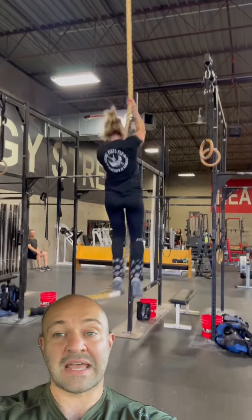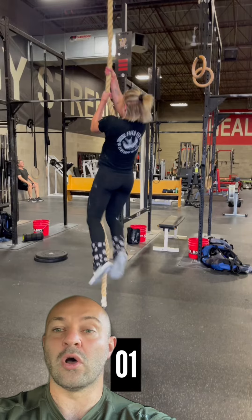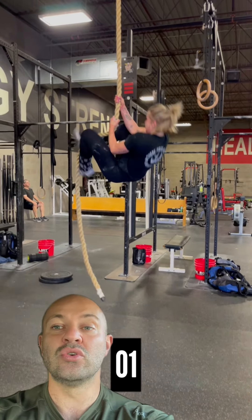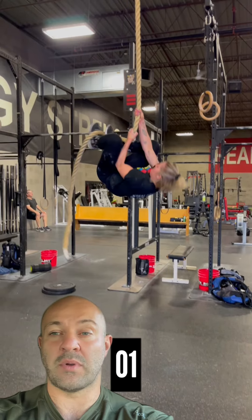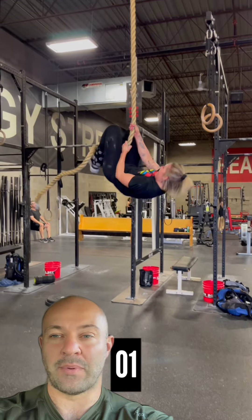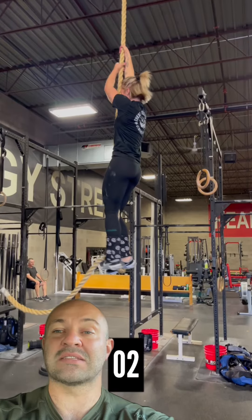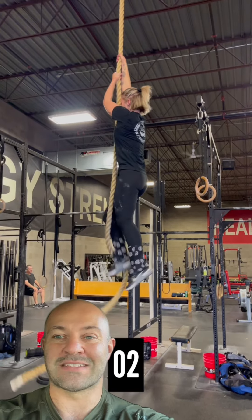As an athlete, you would then consider jumping up to the rope with long arms, hanging, and then connecting the feet — which may take two to three rope pulls to get to the top. These are just some small notations and things you may want to consider when performing rope climbs in the gym. Thanks, team.